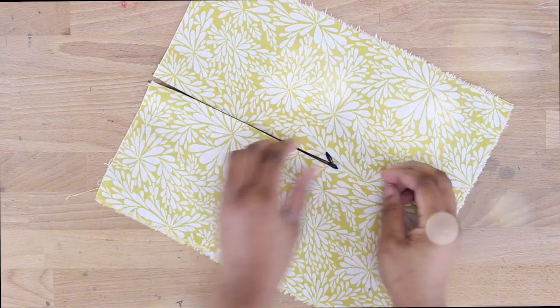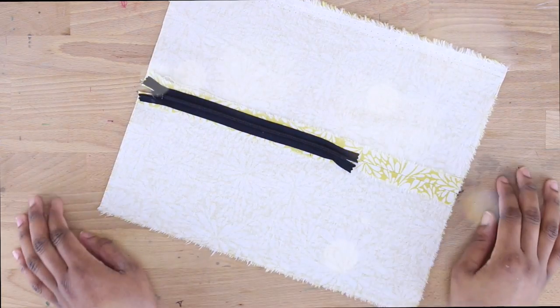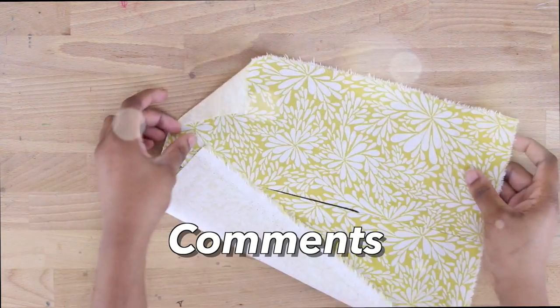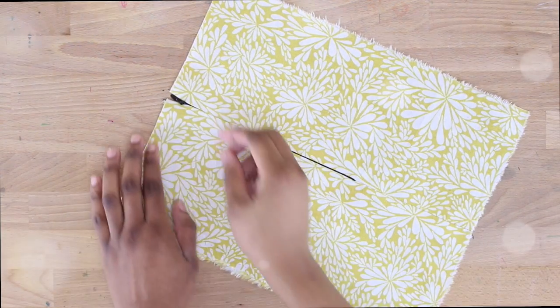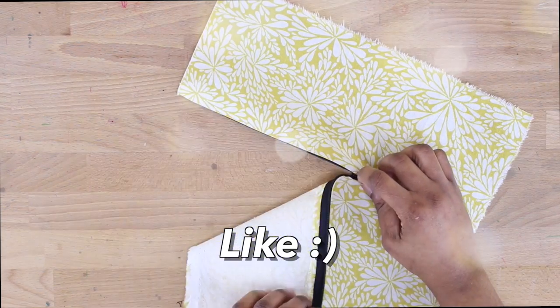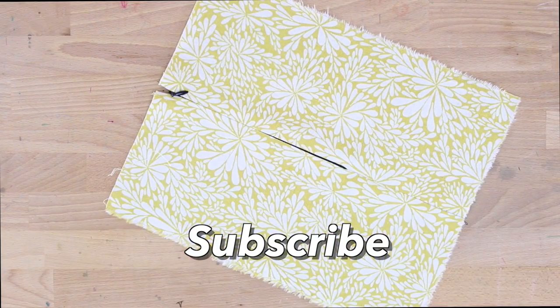Thank you guys for joining me in another episode of Sew Addicts. I hope you really learned a lot from this tutorial. If you have any questions, make sure to scroll down and leave a comment or suggestion — I'm definitely looking at those. Please give this video a thumbs up if you haven't already, hit that subscribe button to see more videos, and I hope to catch you awesome Sew Addicts next week.